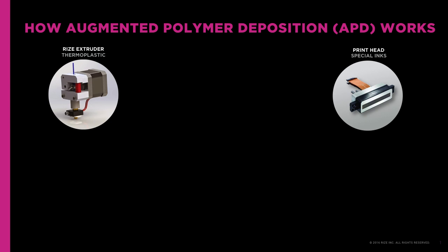Here's how RISE's Augmented Polymer Deposition, or APD, 3D printing technology works. It's an industrial grade 3D printing process that involves a simultaneous extrusion of a proprietary compound of medical and engineering grade thermoplastic and the jetting of functional inks, voxel by voxel, which is a 3D pixel by voxel.